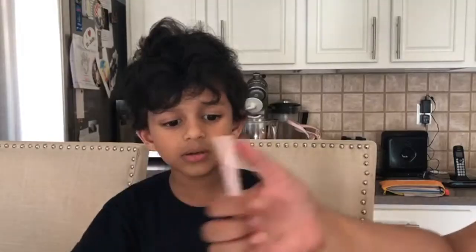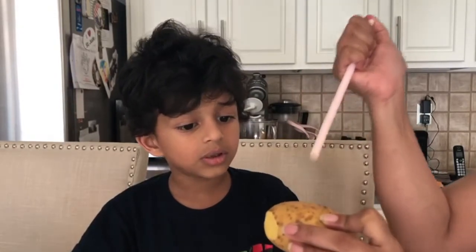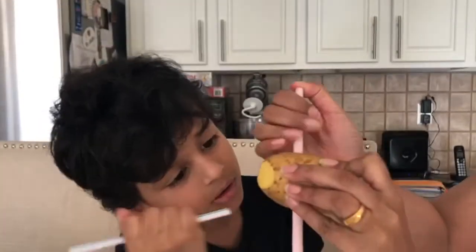My brother had a hard time getting the straw to pass through the potato, but he paired up with my mom and got it in the end.